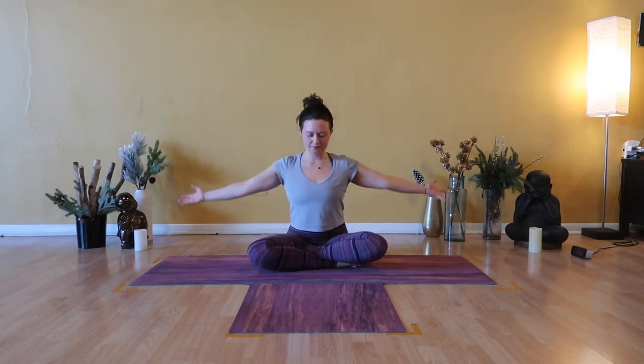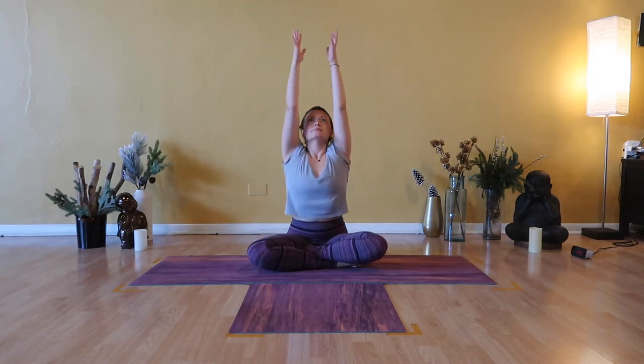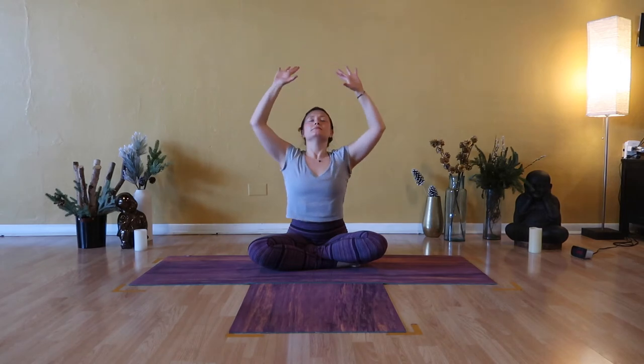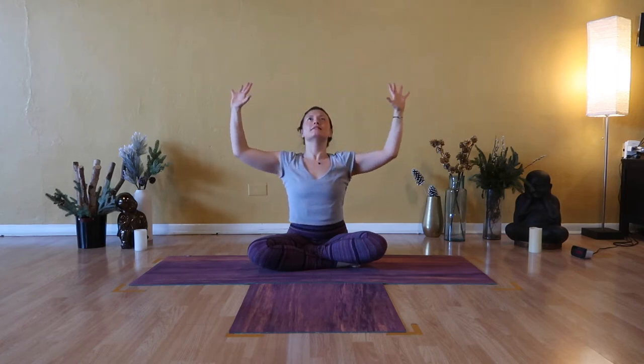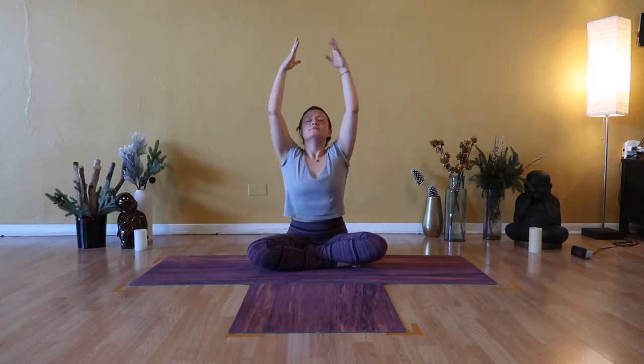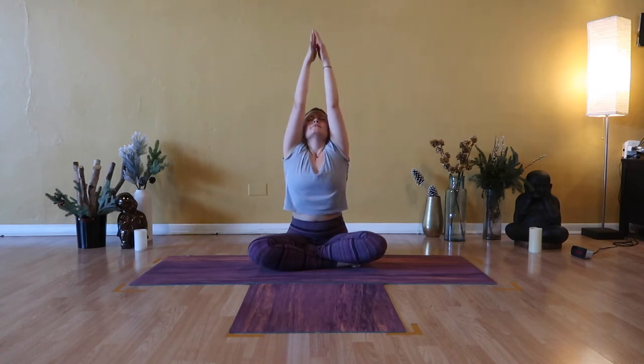Inhale, Urdhva Hastasana — sweep your arms high. Exhale, goalpost your arms and back bend. Two more like this. Inhale, reach your arms up. Exhale, back bend, shoulder blades kiss together. Inhale, upward salute — arms lengthen, fingers reach. Exhale, back bend. Puff up your chest and widen collarbones.